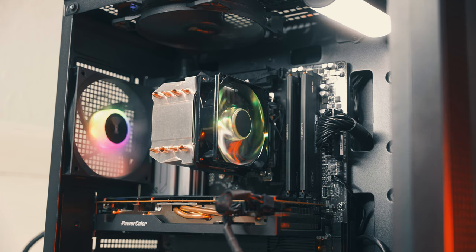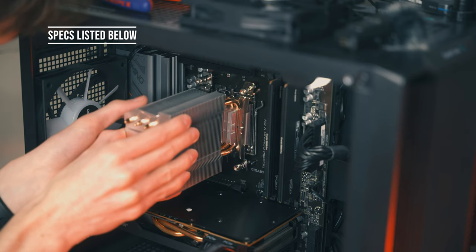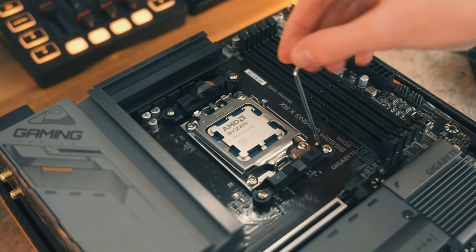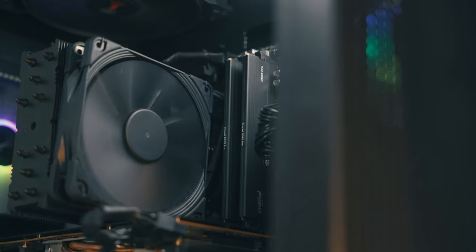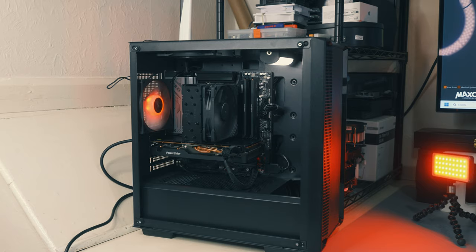On a positive note, this cooler has RGB which is controllable with a 4-pin RGB cable, so you can control it with your motherboard software like Gigabyte RGB Fusion, which I use today, or Asus Aura Sync, or whichever one your motherboard has. The test system uses a Ryzen 5 8600G in a Gigabyte B650M Gaming X AX motherboard, Crucial Pro DDR5 5600MHz memory, all housed inside a Deepcool CC 360 ARGB case — with the side panel left off for testing.